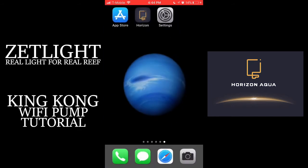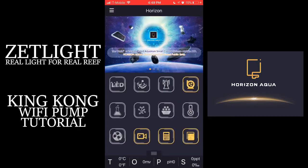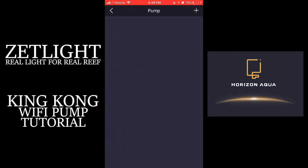Once you're connected, you can go into your Horizon Aqua app. Once loaded, you're going to see the return pump icon on the upper right corner is highlighted. On the next screen, you're going to see a plus sign on the upper right corner. Press that and look for the DC pump network that matches the DC pump that you connected to earlier.